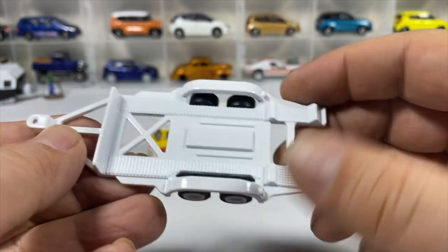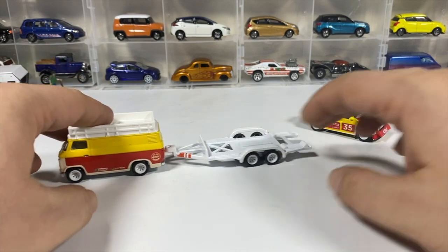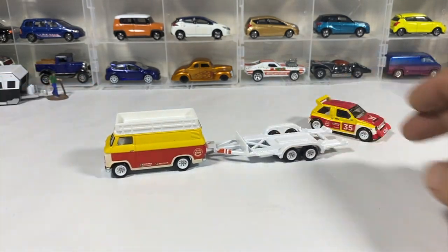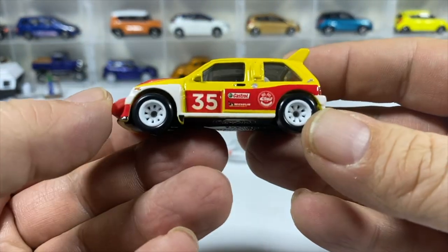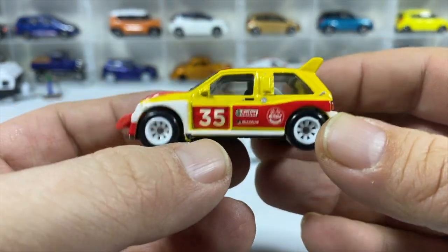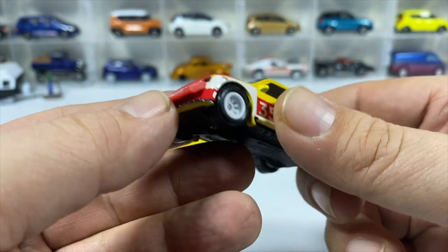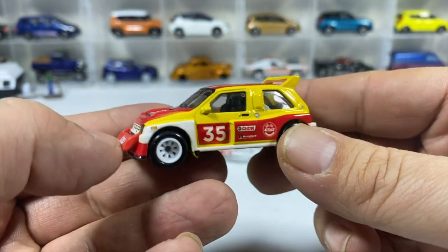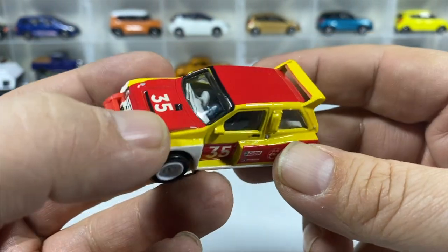Getting a new one, they seem to have improved on it — the base sticks a little better. Now, number 35, the red and yellow one — the MG Metro 6R4. Great tampos again, great badging, and a plastic front spoiler that's a separate piece, which is cool.